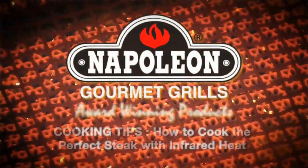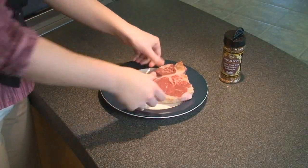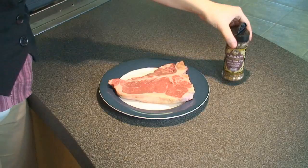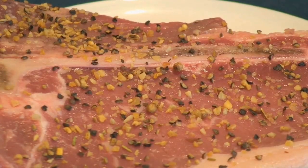Cooking tips: how to cook the perfect steak with infrared heat. Choose a well-marbled steak of your choice, at least one inch thick or better. Let rest at room temperature for 15 minutes, then season both sides with your favorite seasoning. We're using Napoleon's classic steak spice here.